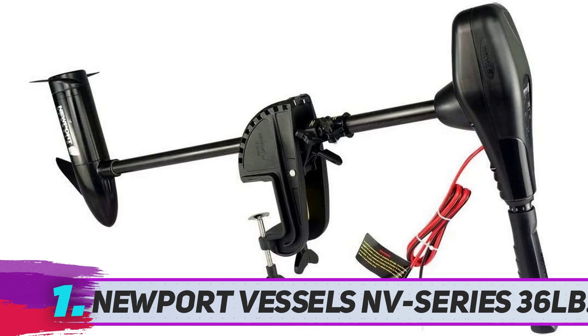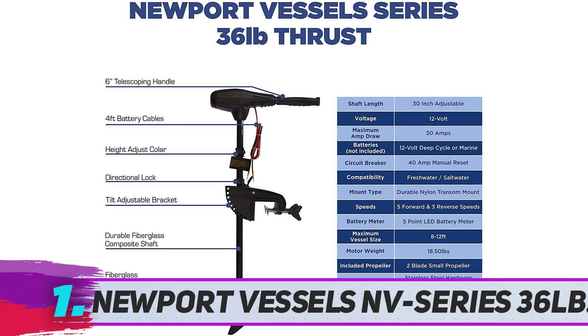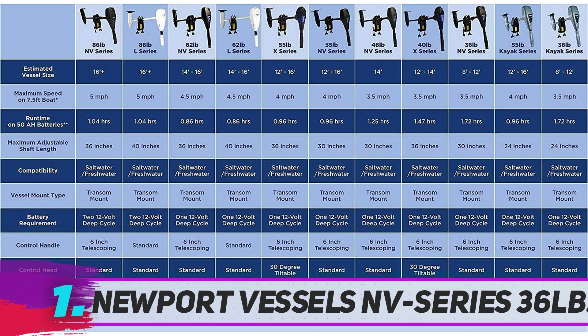This is well suited as a trolling motor for saltwater and an ideal option for powering kayaks, flat boats, and dinghies. It also works well in both freshwater and saltwater, with high and low speed control and easy handling.